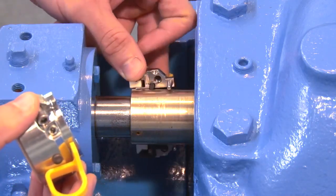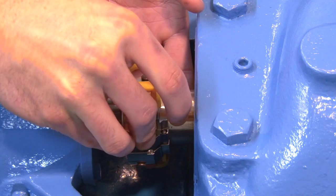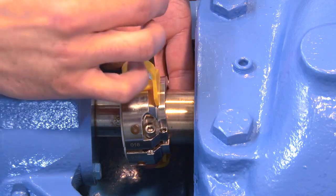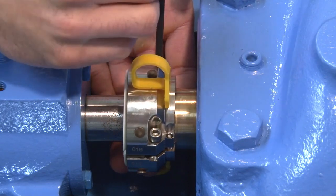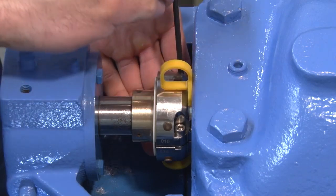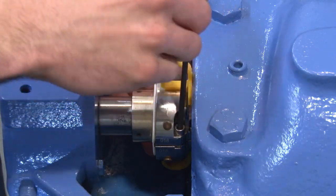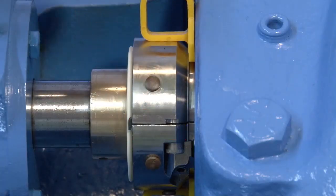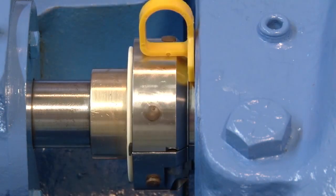Begin the seal installation by placing the rotary holder halves around the shaft. Make sure the gaskets and o-rings are properly seated in their grooves and set screws do not protrude the holder ID. Partially tighten the holder screws so that the holder assembly can slide on the shaft. Firmly press the spacers against the stuffing box, taking care not to press on the seal face. Alternately tighten the two socket head cap screws to the specified torque value. Screw torque values can be found in the installation instructions. The spacing between the rotary holder splits should be equal on both sides. Remove the installation spacers once the socket head cap screws are tightened.